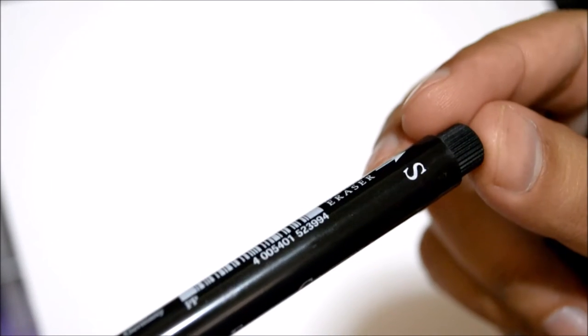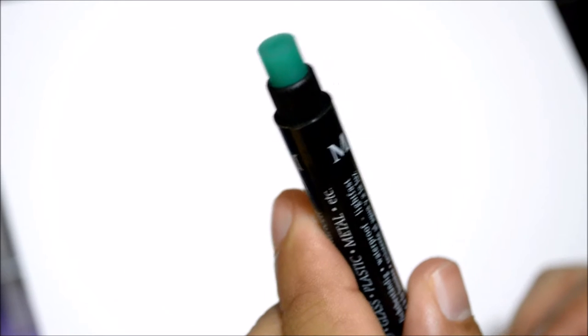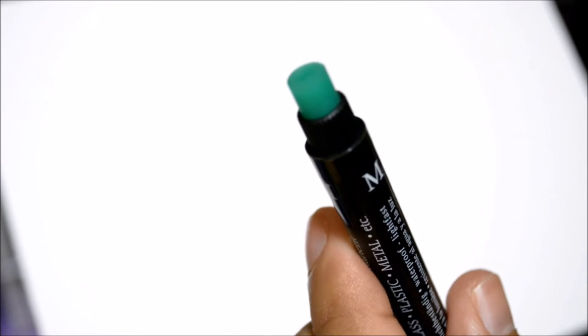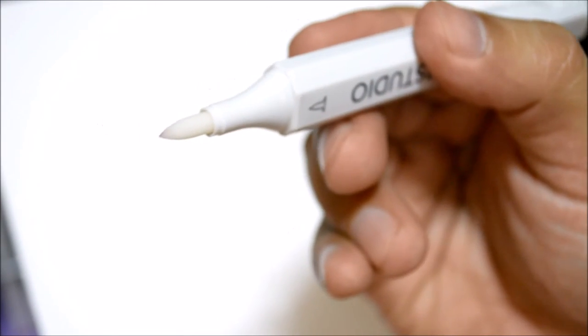The short pen — marked S — is definitely a liner because it's really short. The medium one is also a bullet tip but thicker. All of these came with a weird eraser attachment that doesn't erase ink, so if you know what it does, let me know in the comments. The last item is the Blick Studio Blender, which has both a chisel tip and a brush nib — it works wonders.